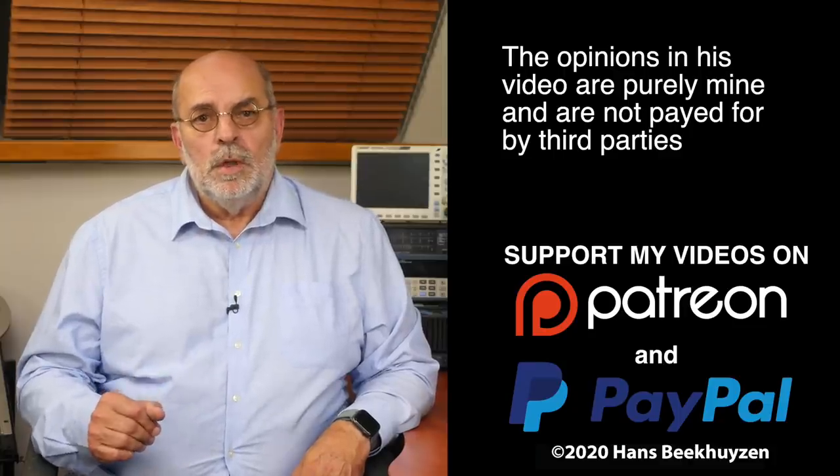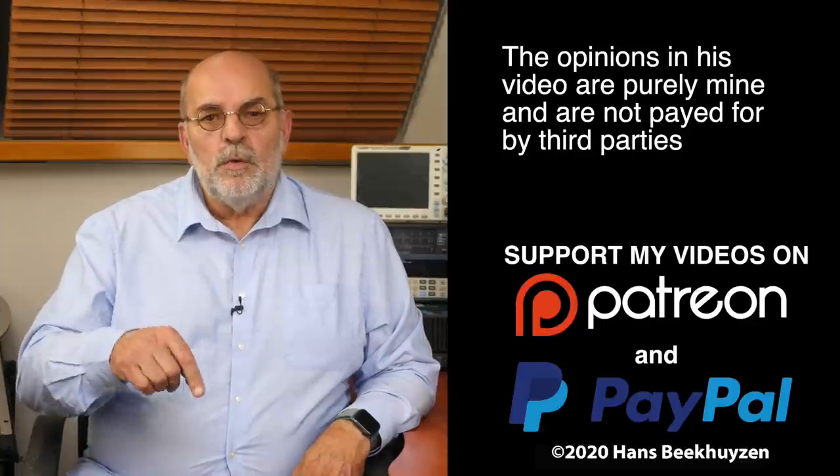I'd love to see you back next Friday at 5 PM Central European Time for a new video. If you don't want to miss that, subscribe to this channel or follow me on social media. If you like this video, give it a thumbs up. Many thanks to those viewers who support this channel financially — it keeps me independent and trustworthy. If you'd like to support my work too, the links are in the comments below.